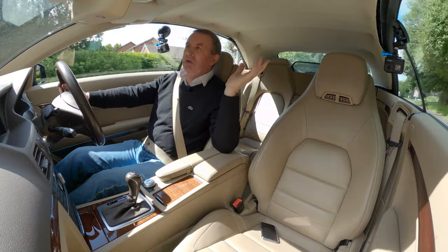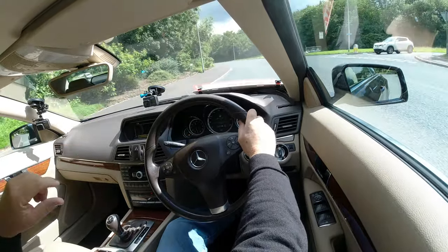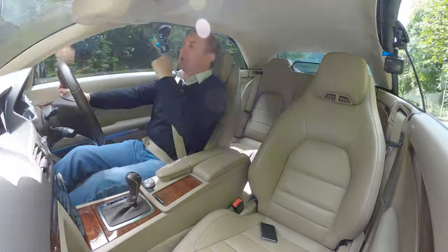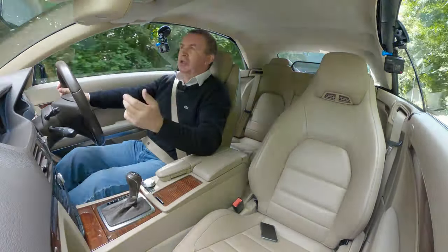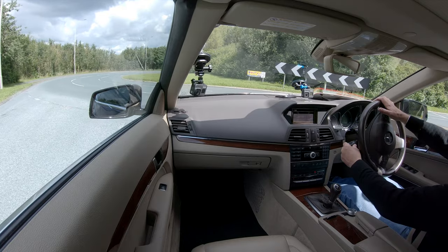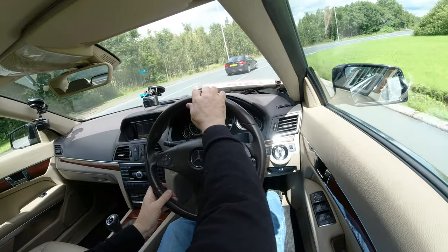Because this car doesn't have conventional headrests I can't put my headrest mount on to point the camera forwards, so I've stuck the cameras to the windows — which means I can't put the roof down as the windows go down too. I'll take you for a ride with the windows up and roof up, then pull over, remove the cameras, and show you what it's like driving with the roof down.